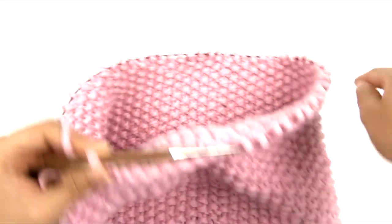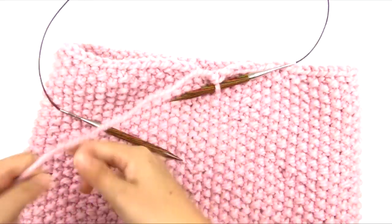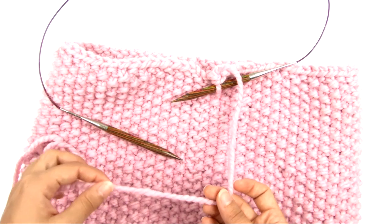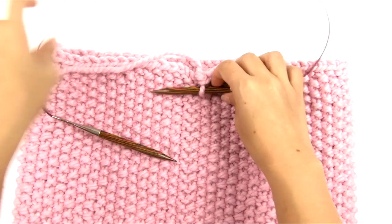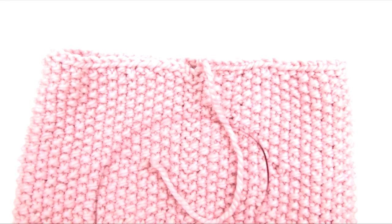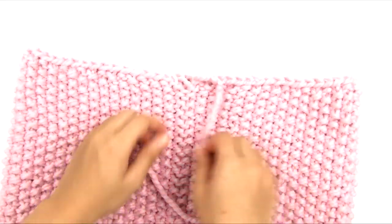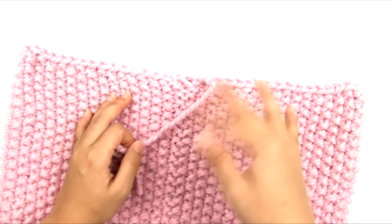Once I reach the last bound off stitch, I'll leave a tail of at least 6 inches, preferably closer to 8 inches, and cut the yarn. That is pretty much the end of the knitting. I'll take that loop that's on the needle and gently pull on it until the end of the yarn comes out. We are done with the needles, and the bind off edge has a good amount of give to keep the cowl flexible.